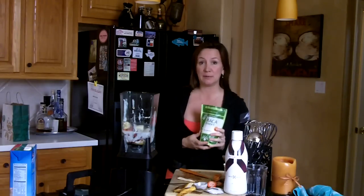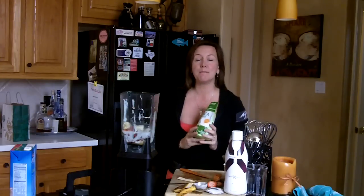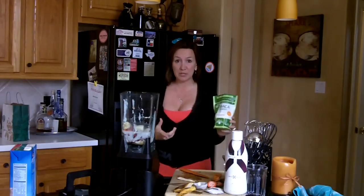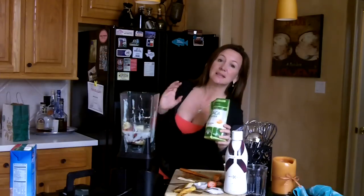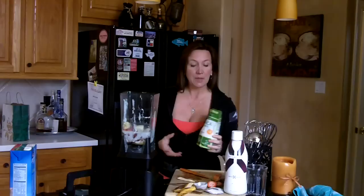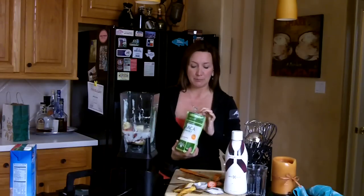Today's smoothie is going to be a powerhouse superfood smoothie. I'm using maca powder. I don't know if you've ever used this before or even heard of it, but it's amazing for your body. It helps in so many different ways. I'm going to put a list of things that maca powder — maca root — actually helps your body with. I'll put that on my blog at getskinnywithjenny.com, so make sure you go there to check it out.